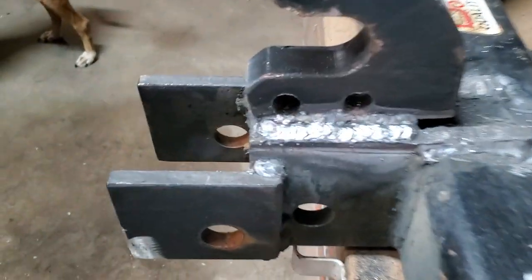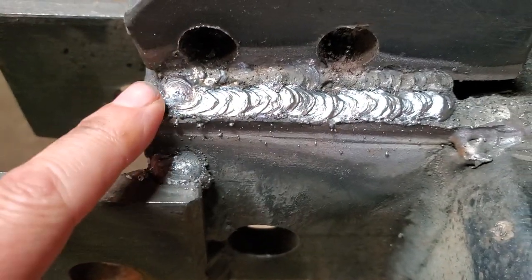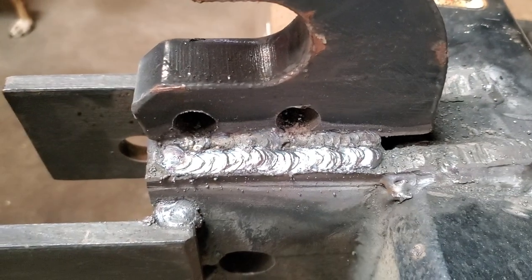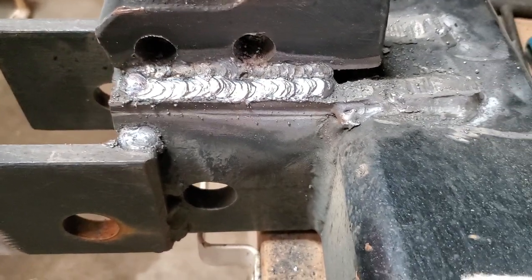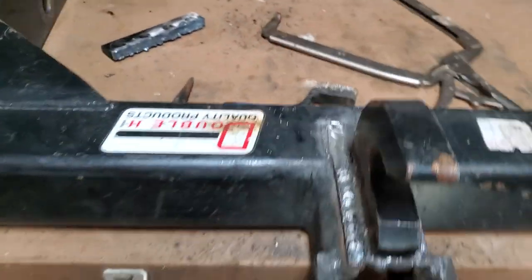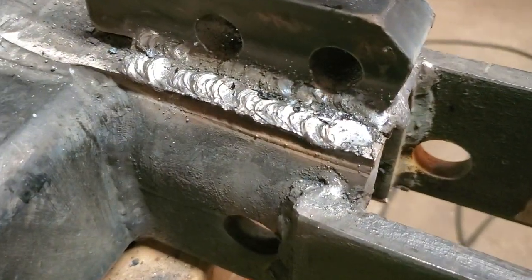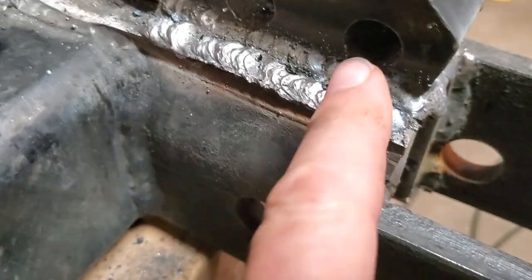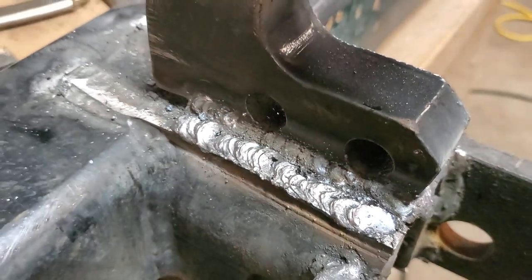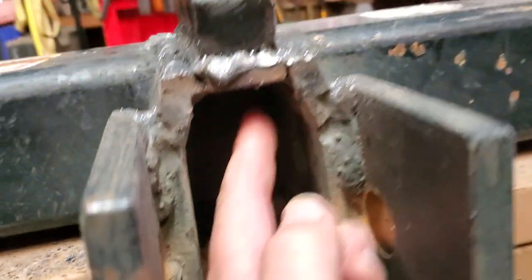It needs a little bit of paint. That was a 6011 rod — that's kind of my go-to welding rod for stick welding. I know 7018 will give you a better finish, but I like the 6011 because I don't have to be as careful with my weld prep. There's a root pass and then actually three passes on top of that. Tie all that together, and I also did it on the underside.